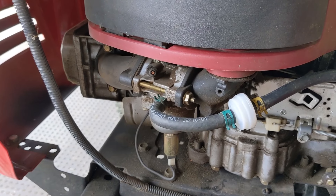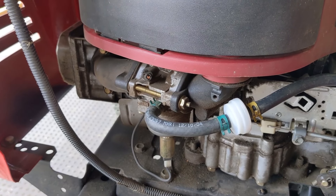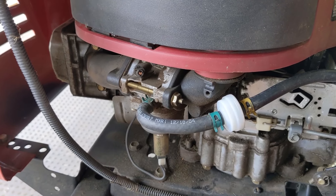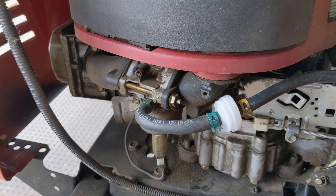As I've shown in previous videos, whenever an engine only runs on choke and when you disengage the choke lever the engine shuts off, nine out of ten times that is going to tell me that the main jet inside of the carburetor is clogged or partially clogged.